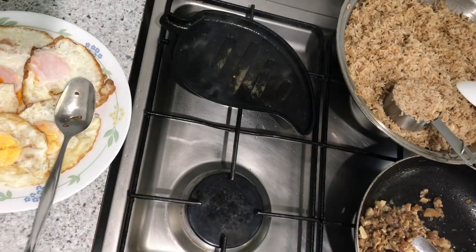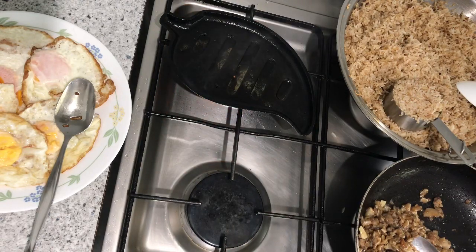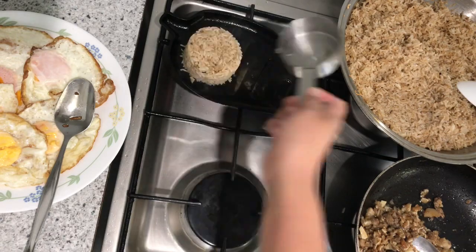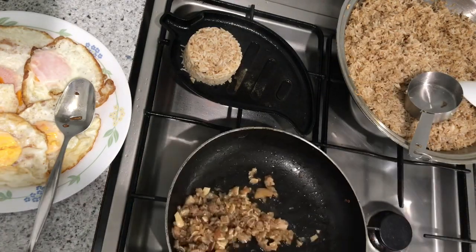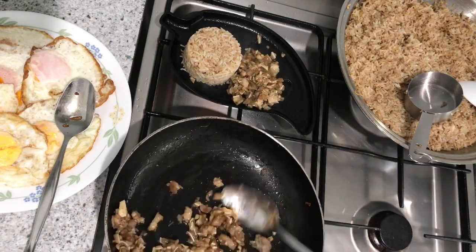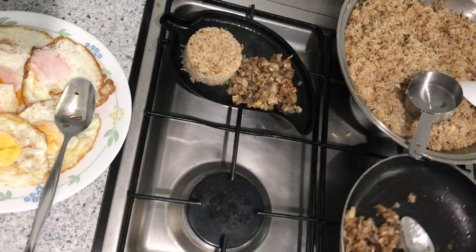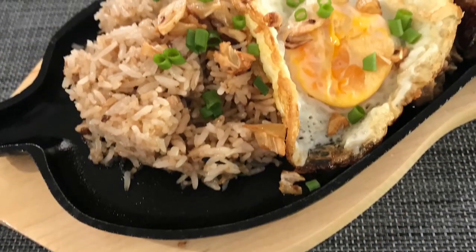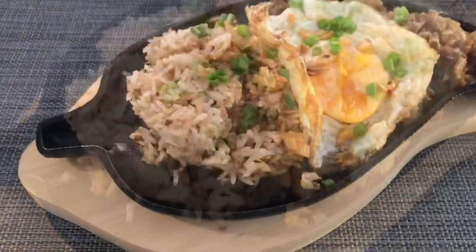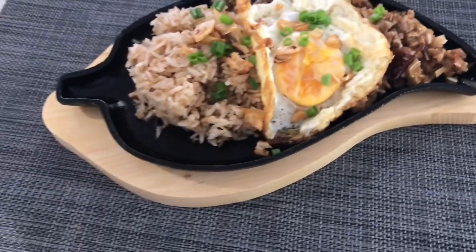For the presentation, I'm using a sizzling plate. I'm just plating the rice and the sisig. It's still sizzling — the sisig is really hot, guys. And there we have our sisig silog!